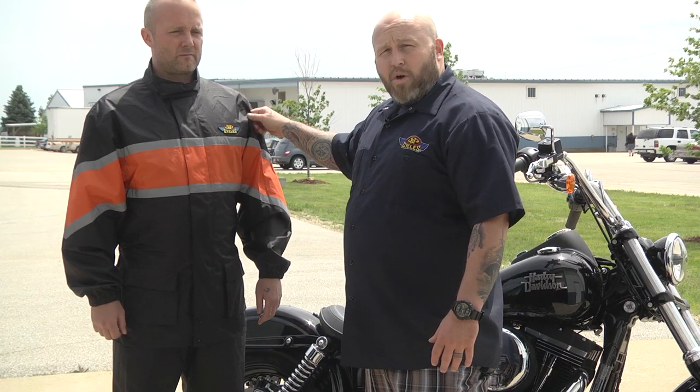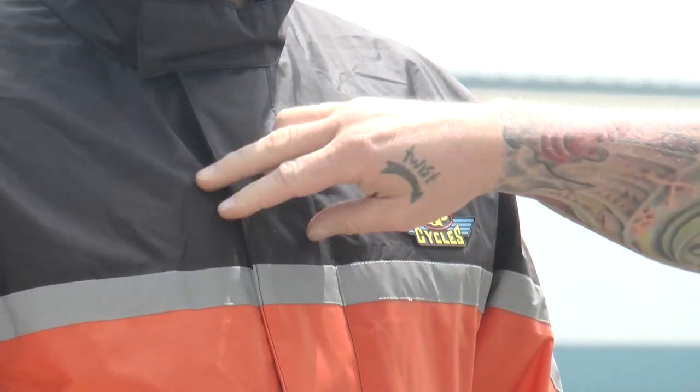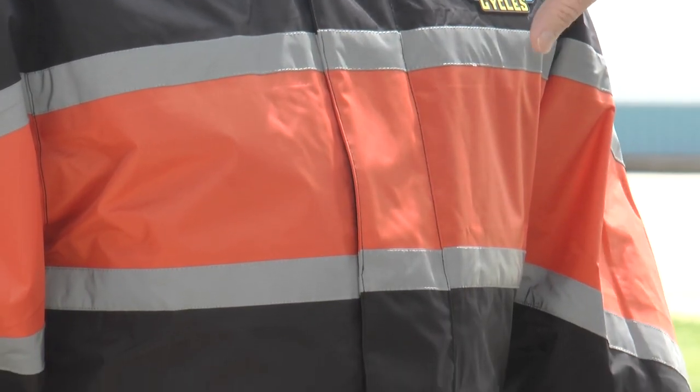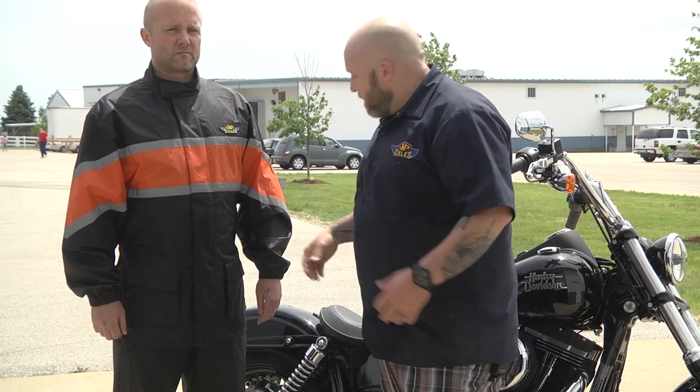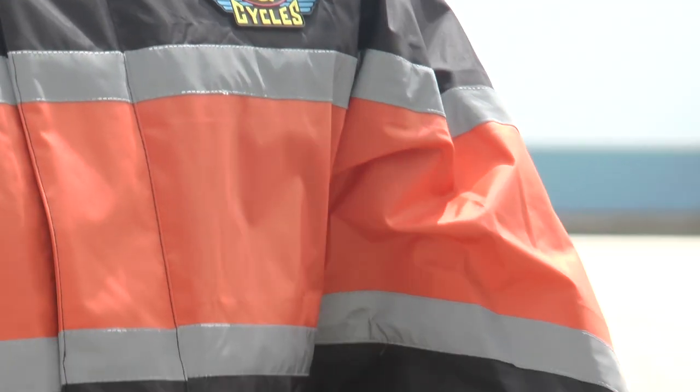The material is 100% waterproof nylon, both top and bottom, so it's going to keep you dry. Fully laid-over zippers here with Velcro are going to seal up those nice YKK zippers inside, and then you've got your little neck piece here that's going to button up nicely. You can tighten these up around your gloves to keep the water from blowing up in there.